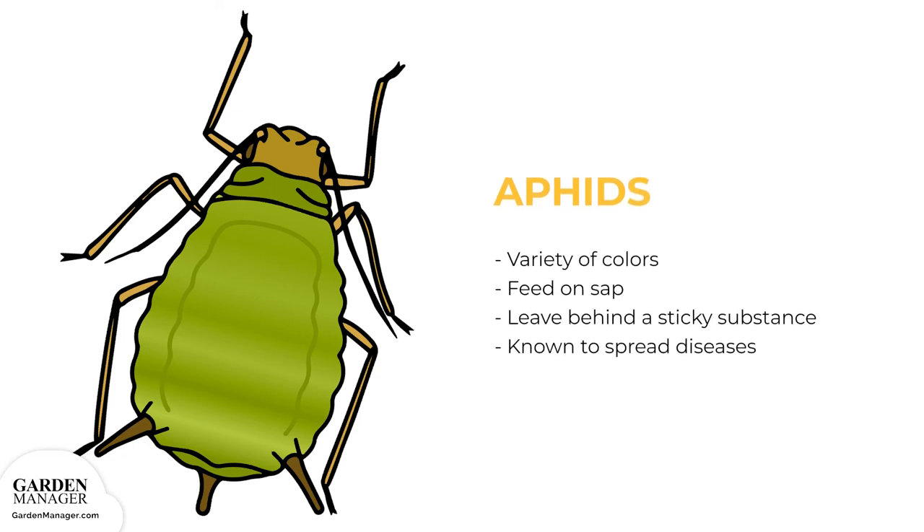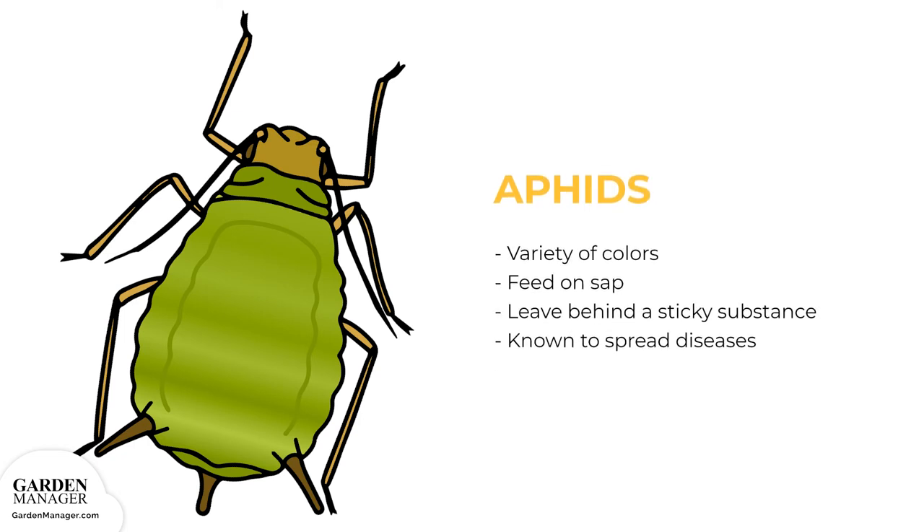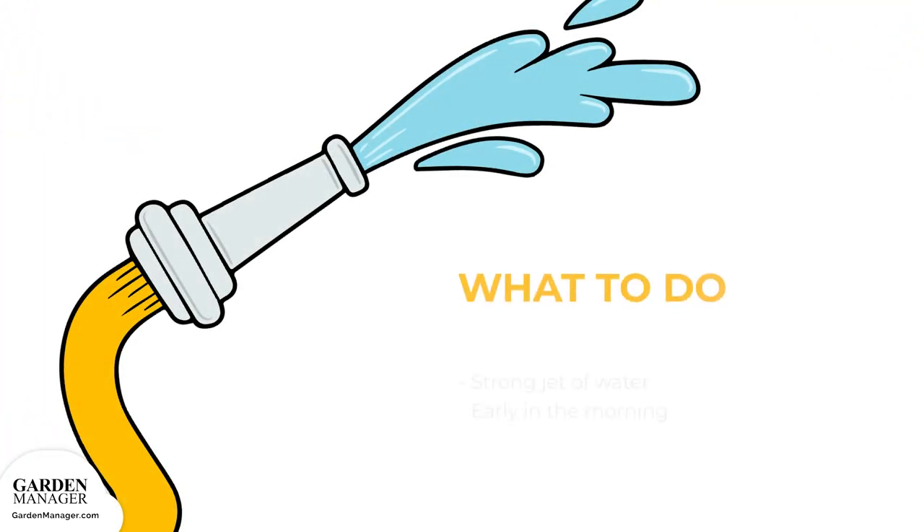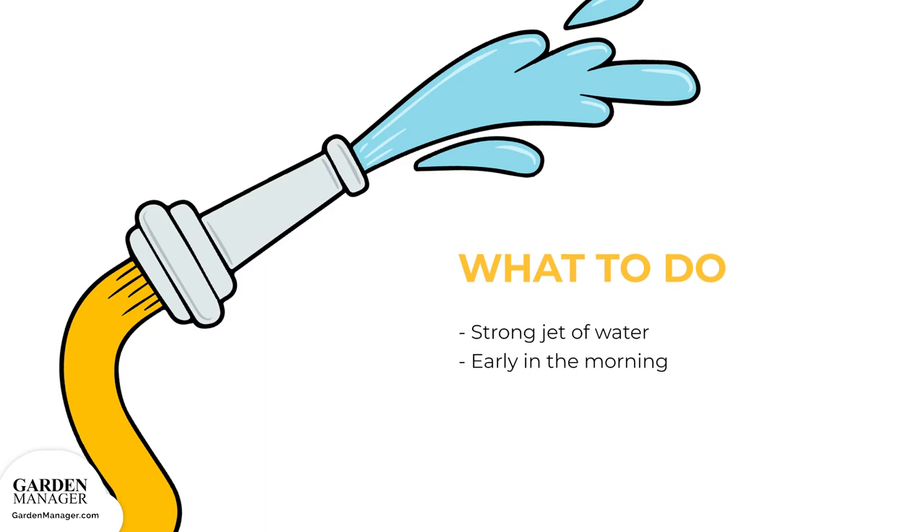Aphids: These tiny pests come in a variety of colors — green, black, red, light orange, or yellow — and mainly feed on the undersides of leaves and stems. They feed on the sap in plants, causing damage, and leave behind a sticky substance called honeydew. They are also known to spread diseases. Aphids can be tolerated by most plants when their numbers are low, but if there's a lot of aphids, they can stunt a plant's growth and cause leaves to turn yellow and fall off. A strong jet of water from a garden hose will wash them off the plants. Spraying should be done early in the morning so that plants can dry off during the day.